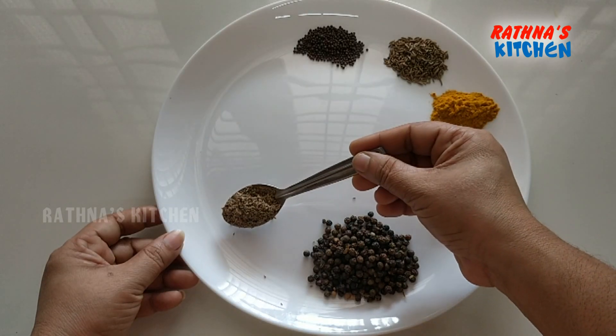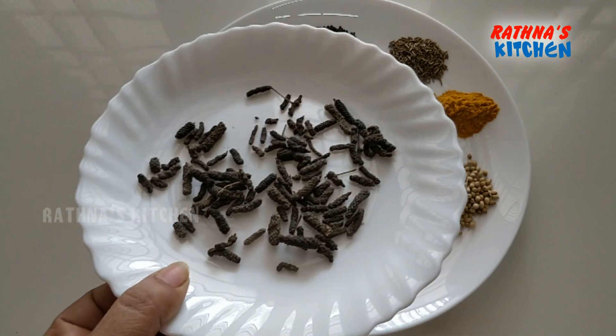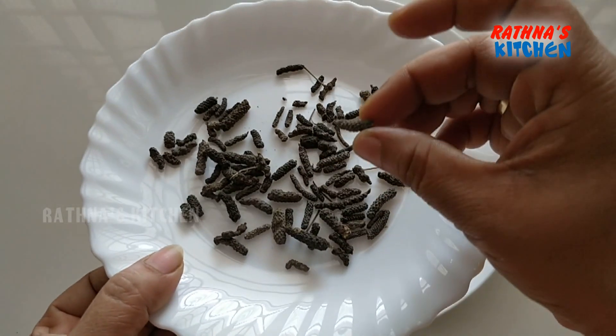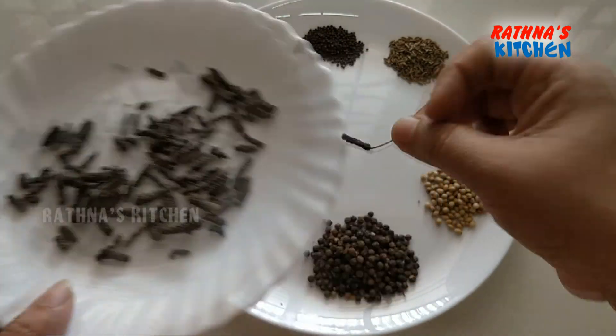Let's get this in place. This is the tip — we call it long pepper, but we're stuck in English, I just wanted to add that in. Next, put a plate in the pan. It's very common.